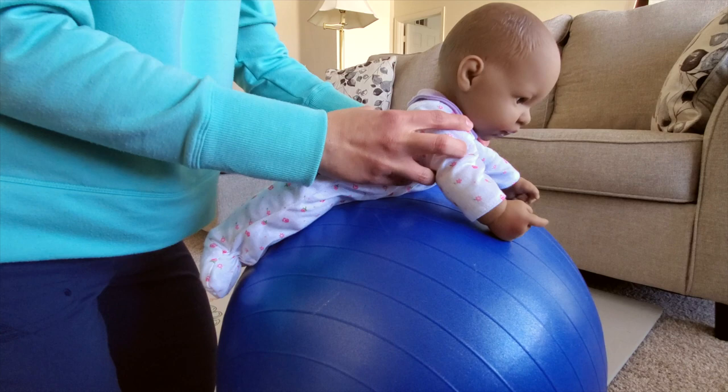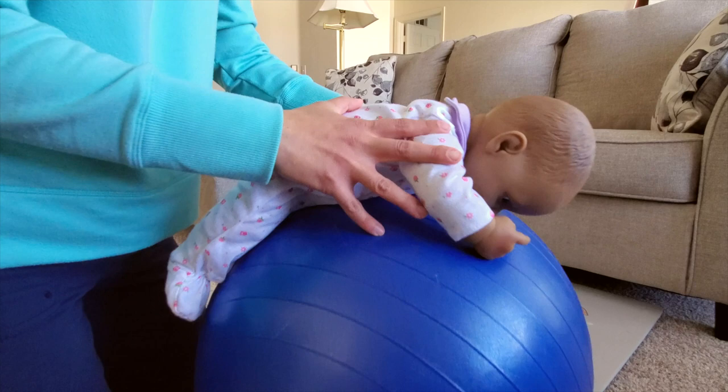This exercise on a ball can also help to stimulate their sensory systems for balance and body awareness.